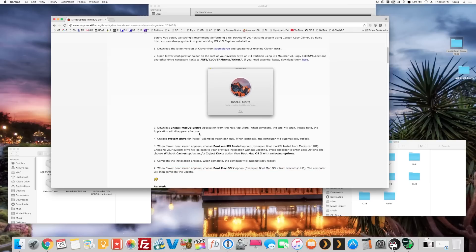After that, go ahead and download macOS Sierra — I already have it downloaded. Run it and when we boot up we're going to go into the boot options and select 'Without Caches' and 'Inject Kexts' before booting. Now, if you don't have the web drivers for your GPU — I'm not even sure mine will work — it said it should be good to go for Sierra, but we'll find out.